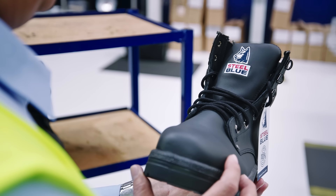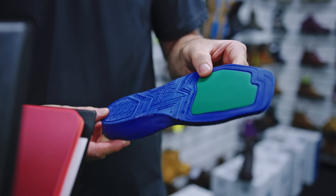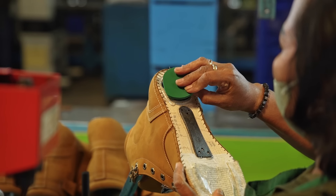We looked at the pressure mapping and we noticed there were four peak pressure points on the foot, where we could actually put some poron — energy absorbing material — in those areas to drop the pressure.